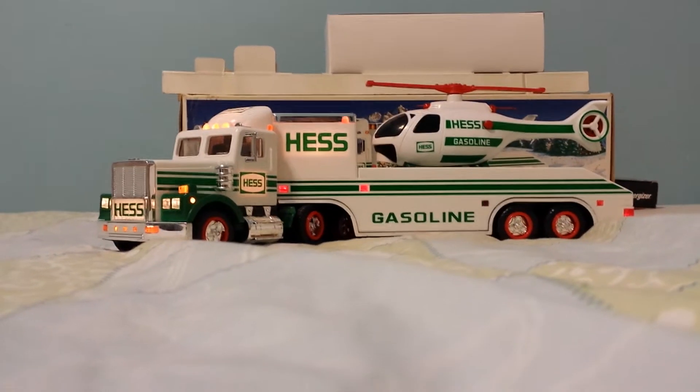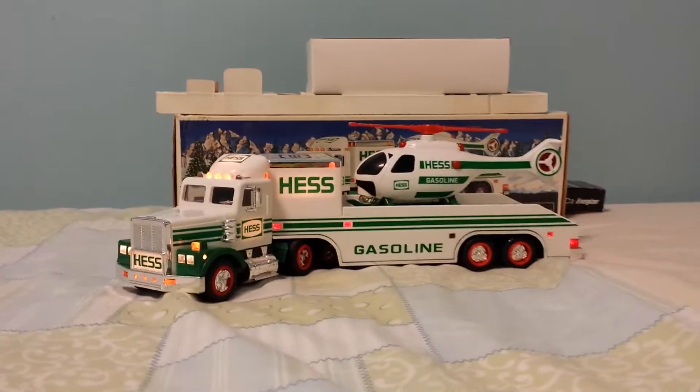Hey guys, this will be a review on the 1995 Hess truck with a helicopter on it, and here we go.